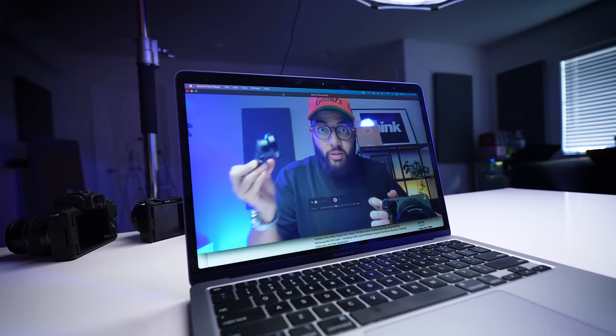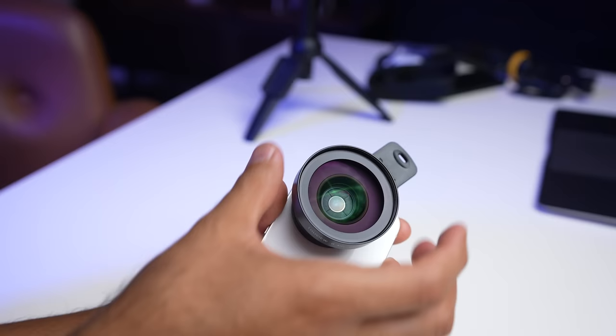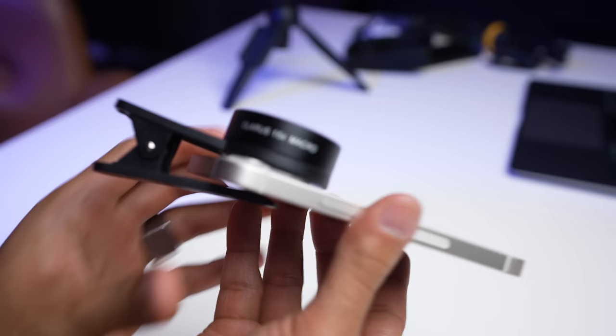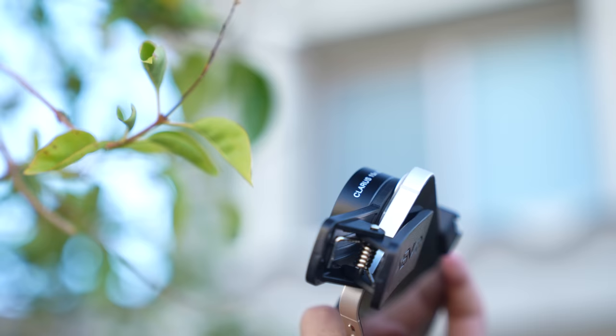When you screw off the wide angle lens, you're actually gonna be met with a macro lens, which is essentially a lens that allows you to get really close to things and capture high detail. If you wanted to shoot something super close up and have it be super crispy clean. It just looked so impressive, and it really gets me thinking about all the things you can do with a smartphone nowadays — it's kind of hard to even tell the difference.